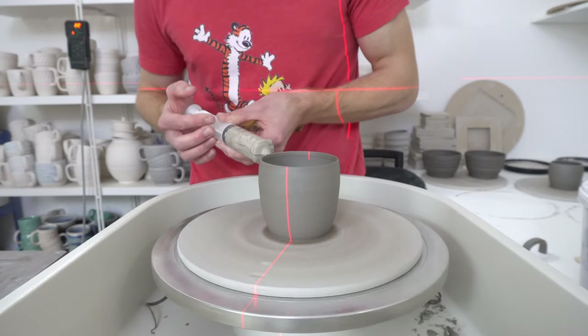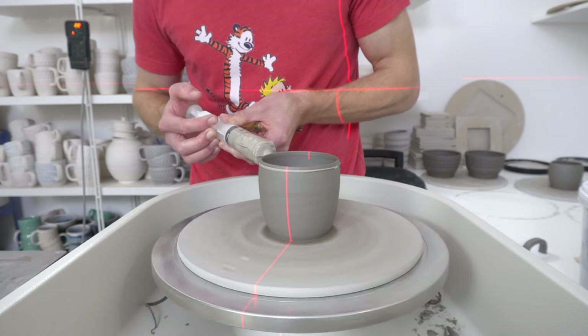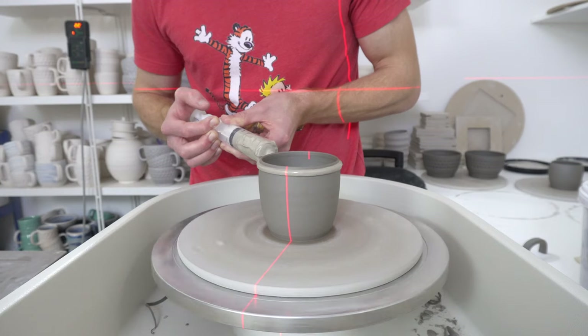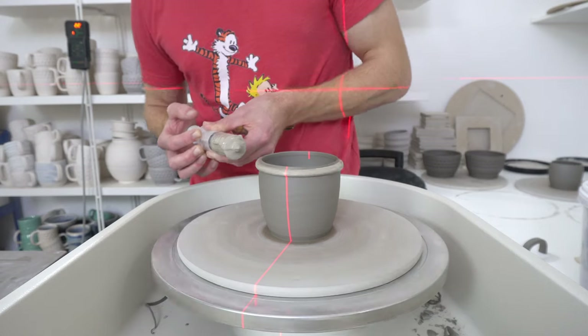I posted a similar glaze to Glazy called 'Nuclear Meltdown' — same sort of principle. And this is just my regular white stoneware.